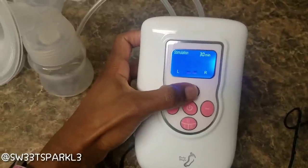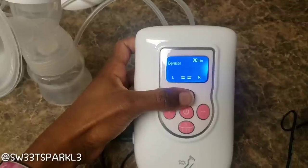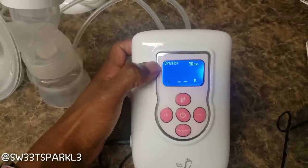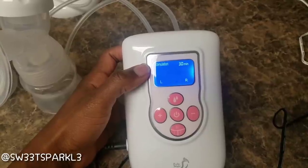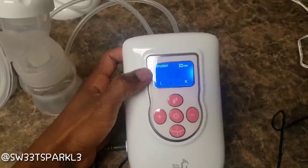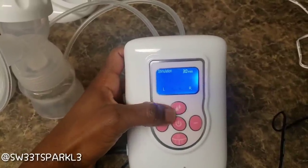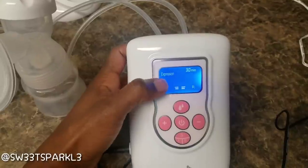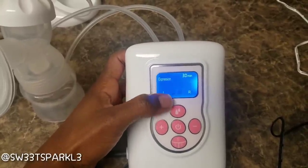When it first comes on, it enters stimulation mode. You can change that to expression mode with the milk button right here — press that and it'll go to expression mode. If you don't know the difference: stimulation mode is supposed to help some women with their let-down, to get their milk flowing. But I personally have never needed that, so I always go to expression mode, which is the mode you want once your milk is already flowing.